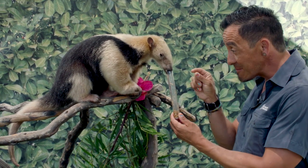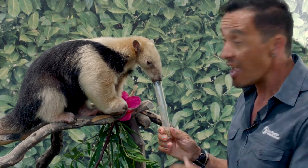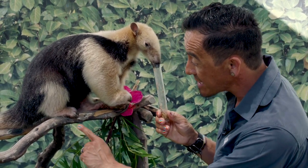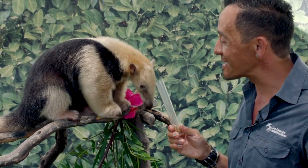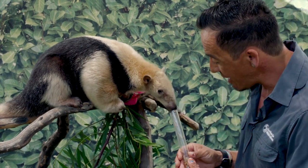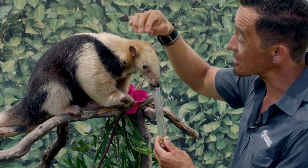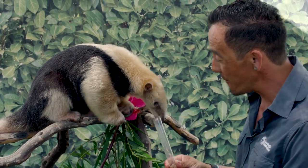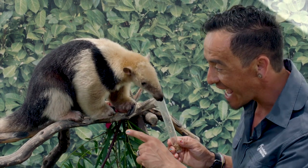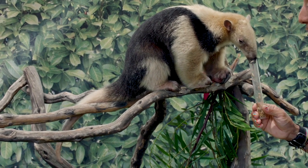He doesn't have teeth like we do, and his mouth is actually about just as wide as a pencil — isn't that crazy? But that's a wonderful adaptation for eating all those ants out in the wild. And look at those claws — those are super strong claws that help Fernando climb about in the rainforest habitat. He's what we call arboreal, which really just means he spends a lot of time up in those treetops. My favorite adaptation is that tail — it's called the prehensile tail. It's almost like another arm that helps Fernando and other tamanduas climb about in the rainforest.